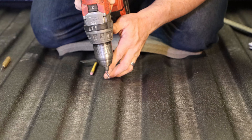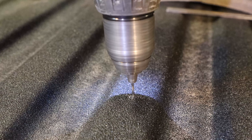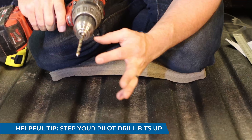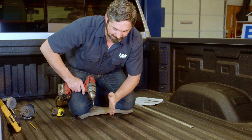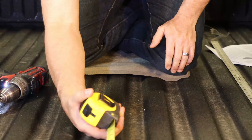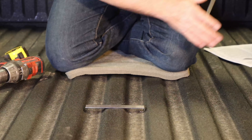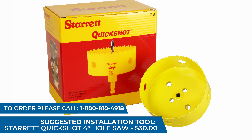Go ahead and mark the spot, then center punch it. Now I'm going to drill a very small pilot bit first since this has a spray-in liner, so after the initial hole I can re-check my measurements before going up to a larger bit. A good installation tip: step your pilot bits up in size until you reach the final diameter for your hole saw arbor — in this case a quarter inch. This way you can double-check measurements for any wandering left, right, forward, or aft before committing to the full hole.